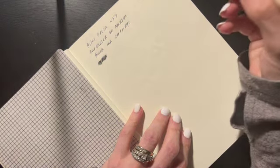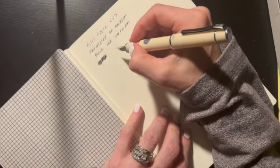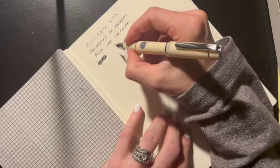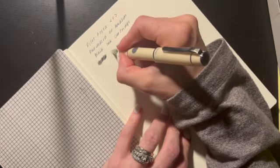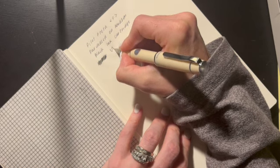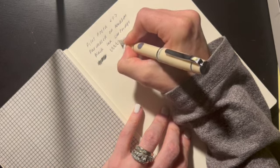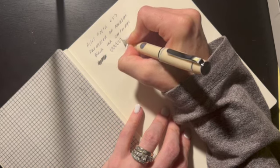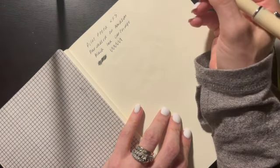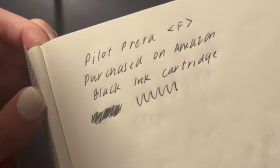It's got a little feedback when you write, which I love. A nice fine nib, which I also really love. With a little bit of pressure, you can get some line variation — just a tiny little bit.